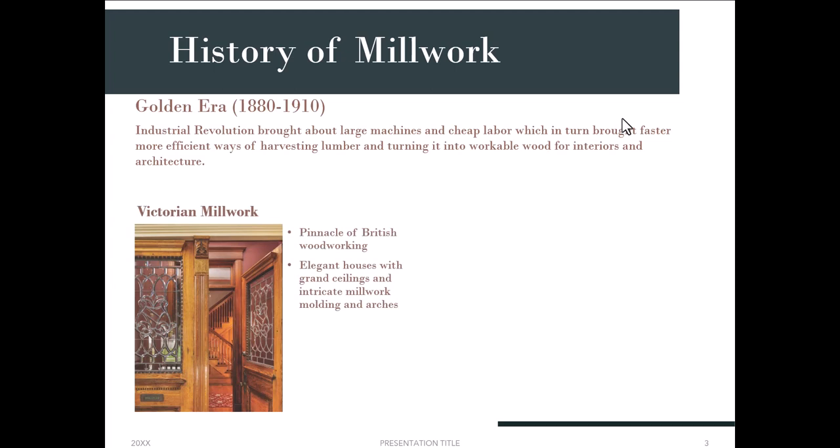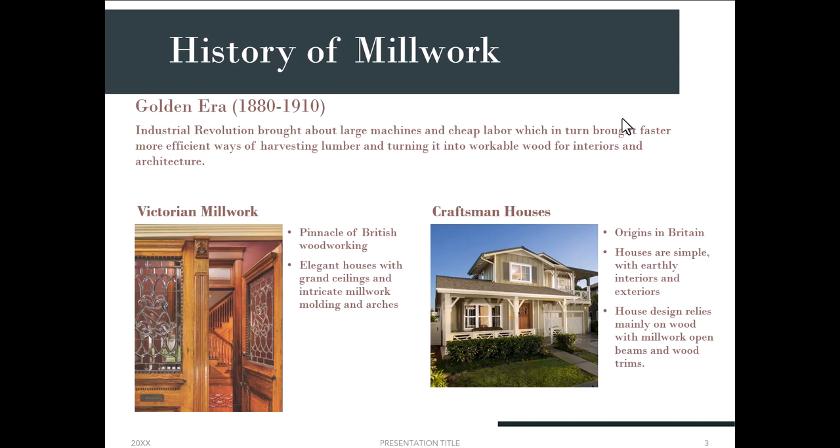Victorian millwork is really the pinnacle of British woodworking — it gives houses a very elegant look with grand ceilings and extremely intricate moldings and archways. You can see in the picture that it looks like a very rich, sophisticated house. Craftsman houses also originated in Britain but are very different from Victorian — very simple, very earthy interiors and exteriors, without a lot of fancy detailing.